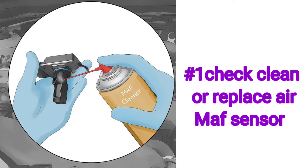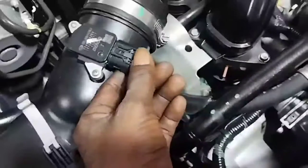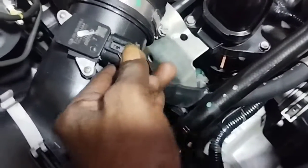Number one: check and replace the air MAF sensor. First, open the wire socket and remove the two screws attaching the MAF sensor, then take out the MAF sensor.